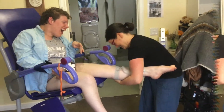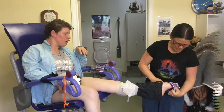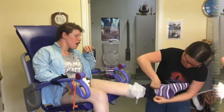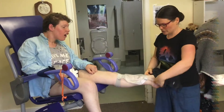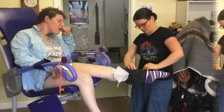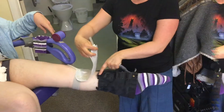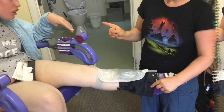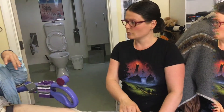It's easier to put the socks on first. The stretch end goes that way up, so the bag sits with the velcro under the bag. Check with Sam whether she wants it higher or lower to get it in the right position.